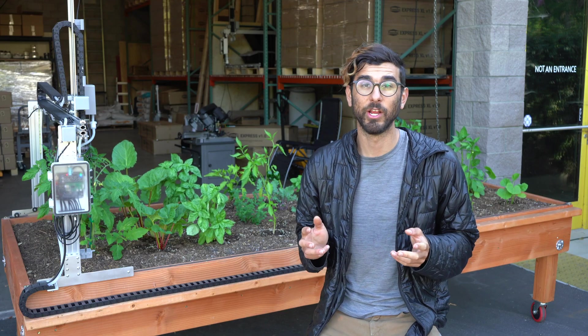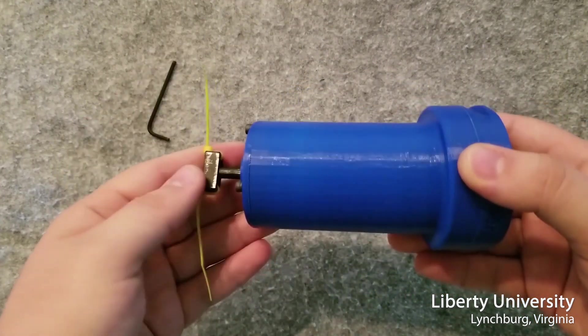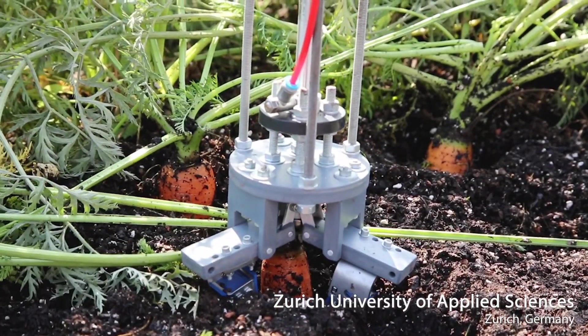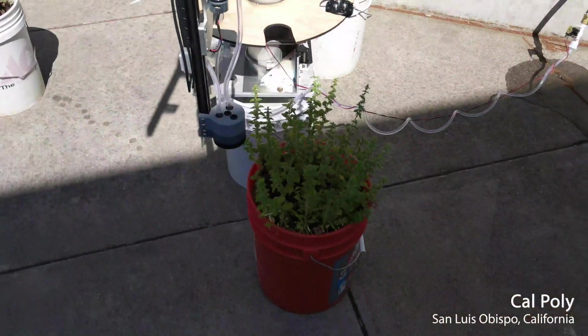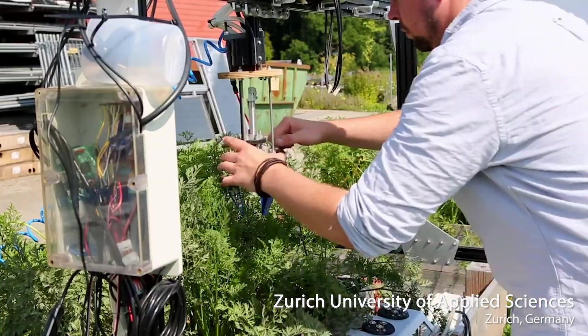Using this information, engineering schools have partnered with us to develop new hardware. For example, Liberty University in Virginia was able to use our open-source foundation to develop a weed-whacking tool. Other schools have worked on the development of harvesting technology. And teams at Cal Poly in San Luis Obispo, California have developed entirely new versions of the FarmBot. Around the world, students are learning and pushing the boundaries.